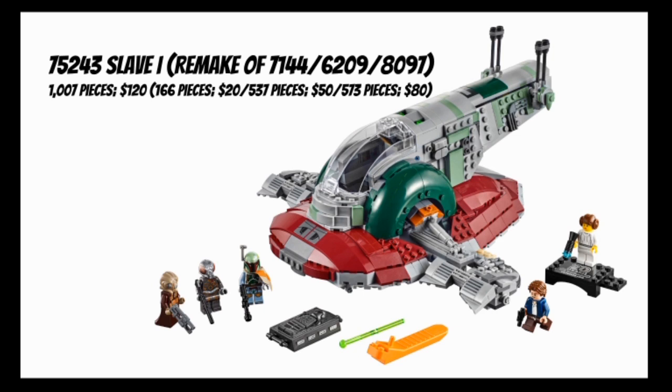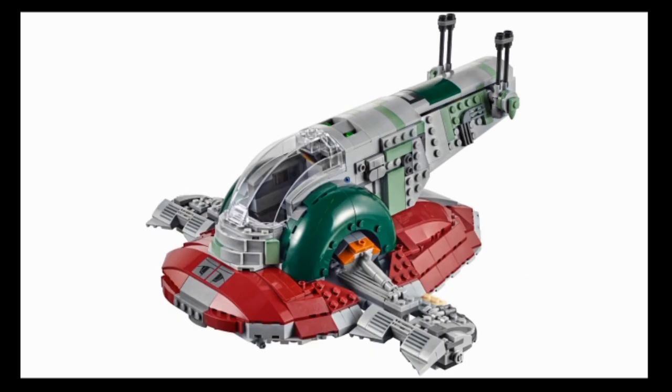This set includes five to six minifigures: Han Solo, Boba Fett, Bossk, Zuckuss, Han in Carbonite, and a 20th anniversary Princess Leia based on A New Hope. Starting with the main build - this is not a $120 set, just want to get that out there. It is very detailed, nearly at the same level as the UCS Slave 1, or as close as LEGO could get at minifig scale. That's really why this set costs so much money, though personally I'd have preferred less detail in return for a more palatable price tag.